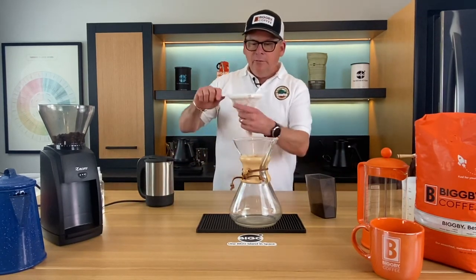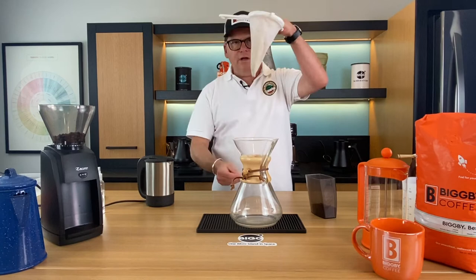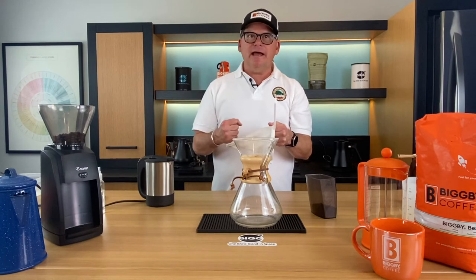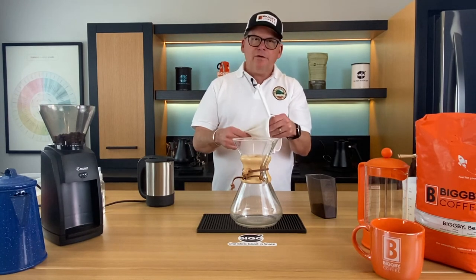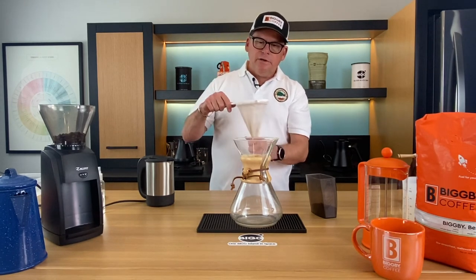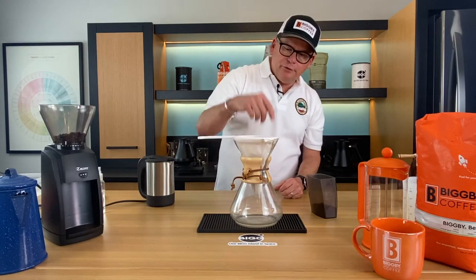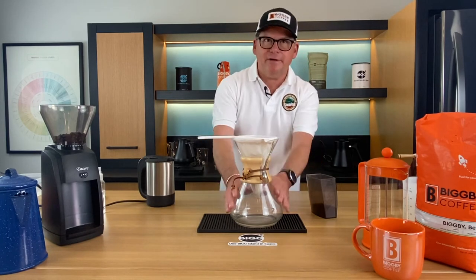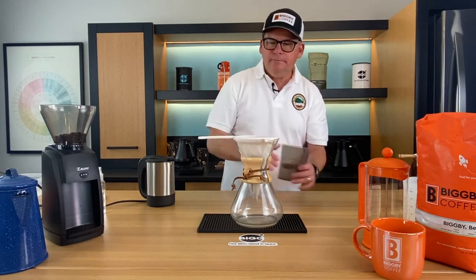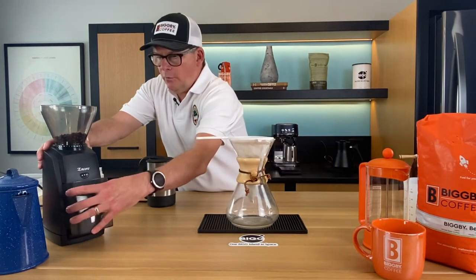One thing I noticed when I tested this is the flow rate was really fast — you pour water in and it just runs right through. So I tightened the grind down a little bit, from something closer to auto drip down to about a V60 grind. And one should preheat this vessel — I'm not going to do that today, just getting that out of the way. I'll put the coffee in and give it a shake so it levels out.